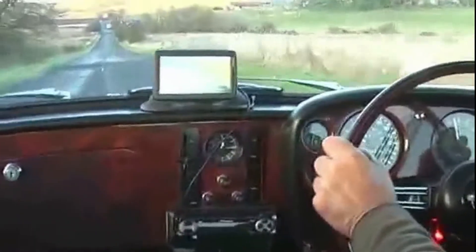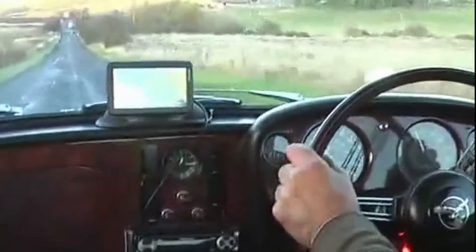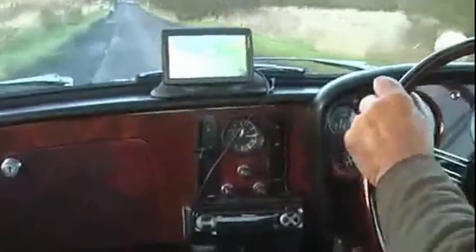Get it up to 50. That's it, just got into the top gear now.